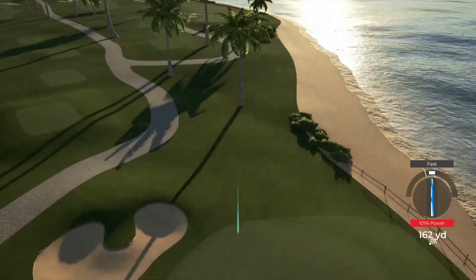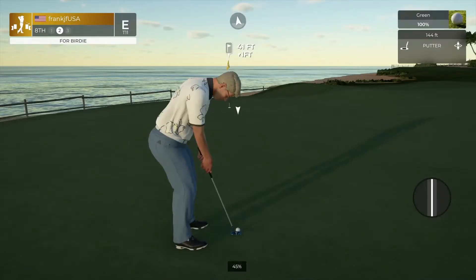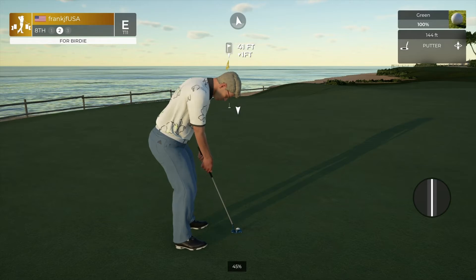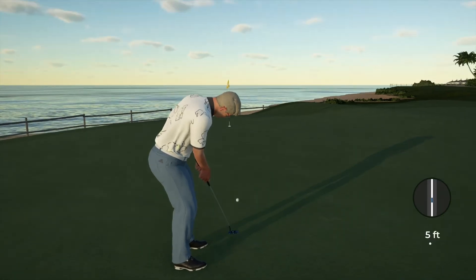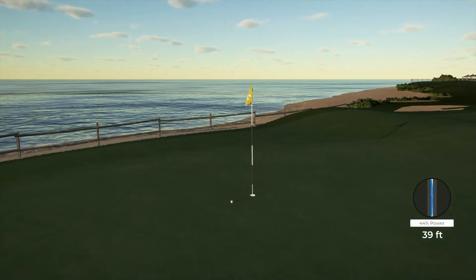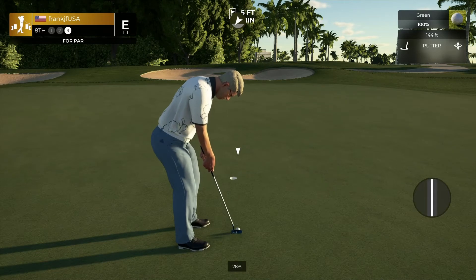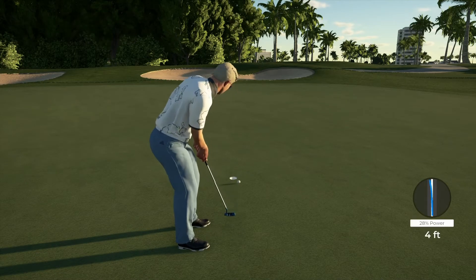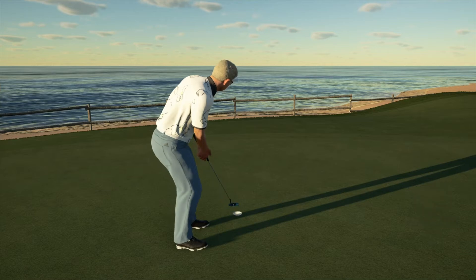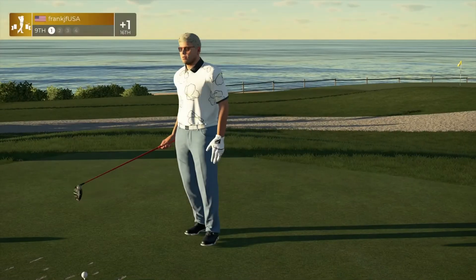Have a seat for us now. Nice, ended up all right there. Okay, tap this one in. And just tapping that in. And the ninth hole is ready for us — hopefully you're ready for it.